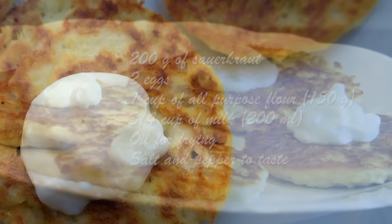I'm going to start with rinsing my cabbage. It was pretty sour. You want to rinse it well, and then you want to squeeze all the liquid out. Now the next step is going to be to chop our sauerkraut finely.